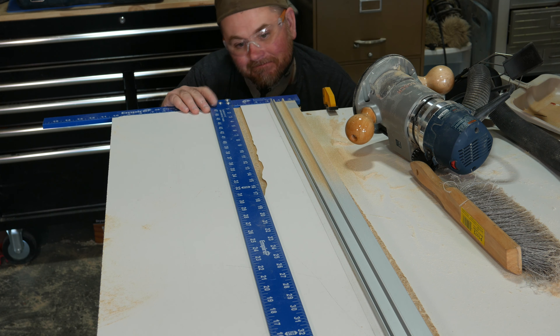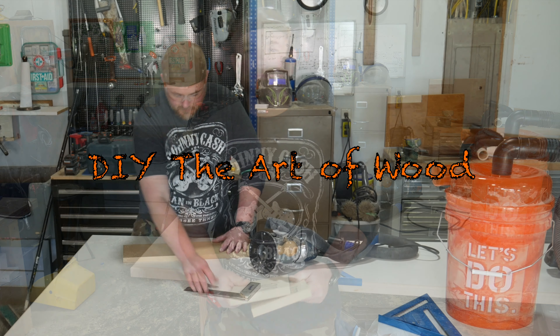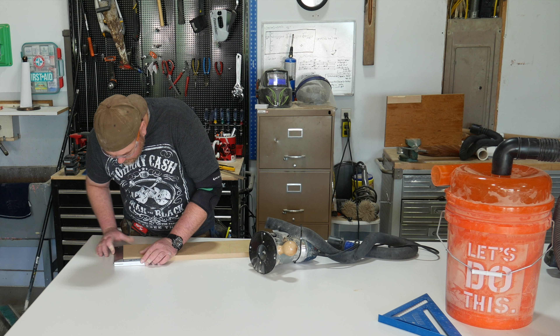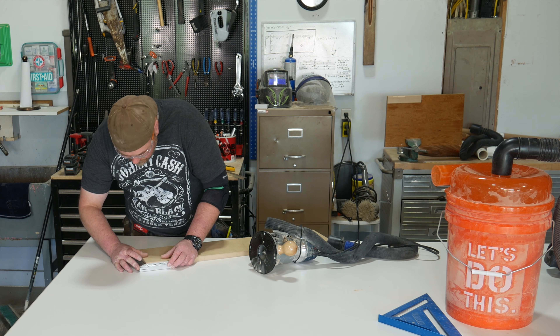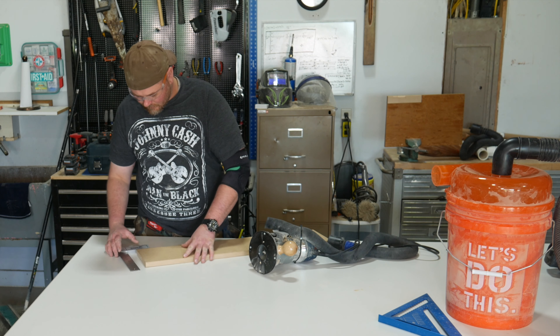Well today we're going to put a stop to this nonsense forever, and you don't need a fancy expensive store-bought jig or some complicated DIY router track guide system. All you need is this — a couple pieces of MDF or plywood — and I'll show you how to do it.